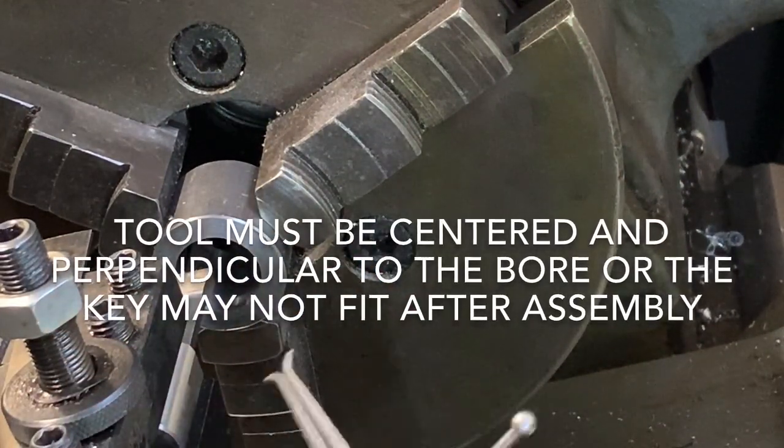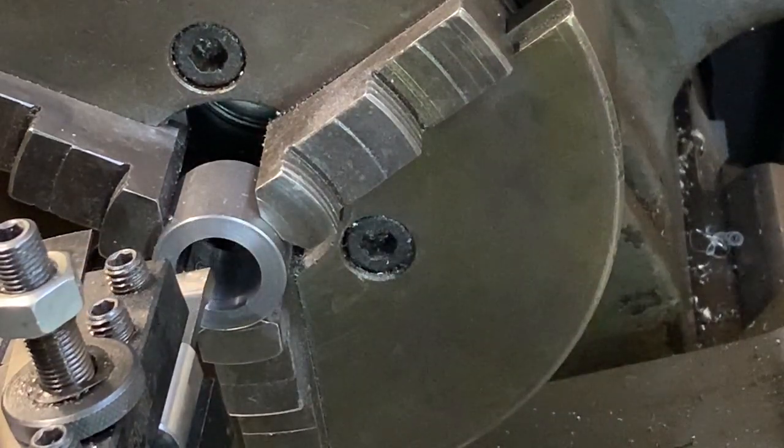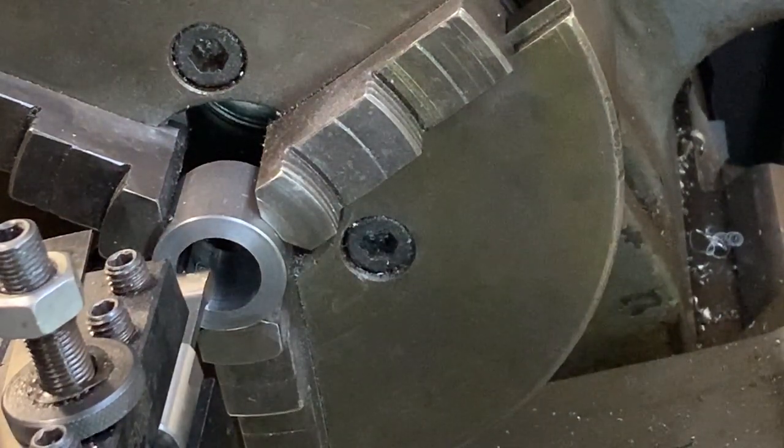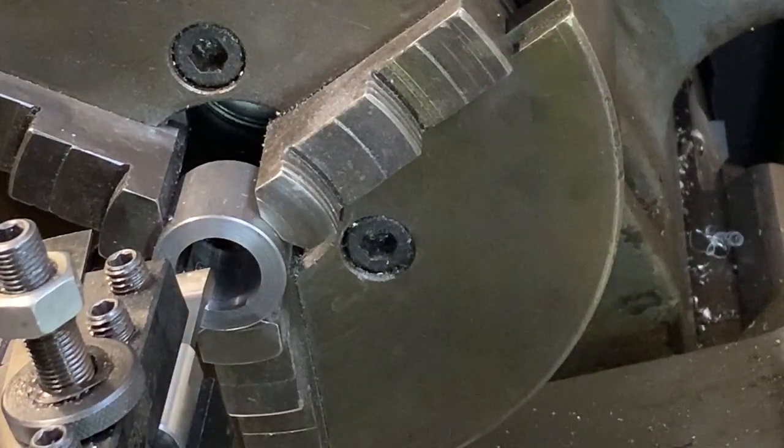I also discovered that when I tightened this down, there was a flat on the shank that caused it to go a little bit crooked. So I took it over to my surface grinder with my little Herig spin fixture and got that flat corrected. Now I'm making a broach keyway that's perpendicular.